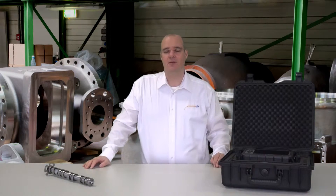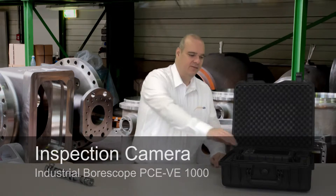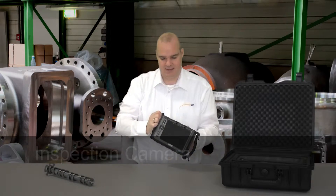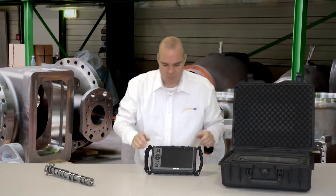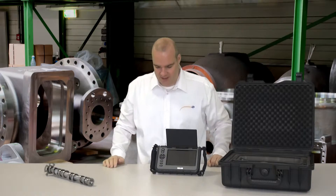Hello dear viewers, my name is Markus Hömecke and I would like to present to you today the VE-1000, and this is what it looks like. We have here the control unit — just open the sun blind — and a nice large 7-inch display.